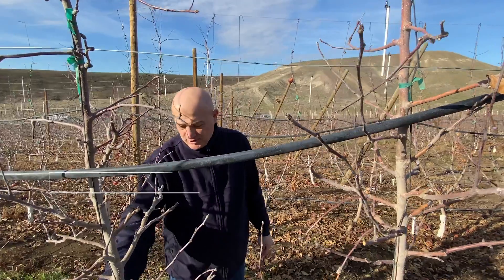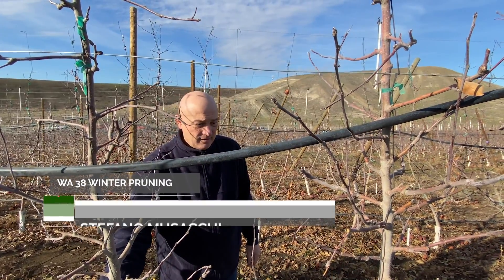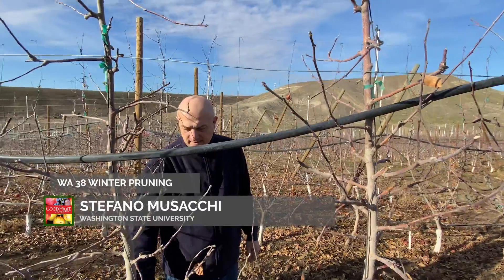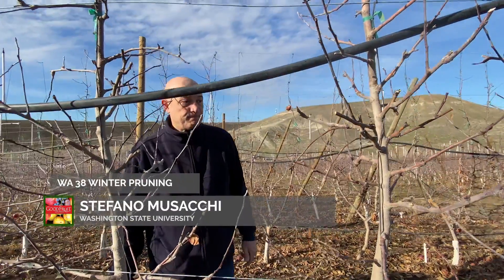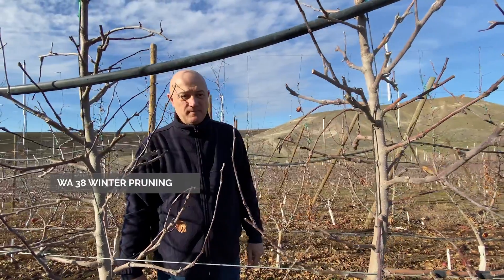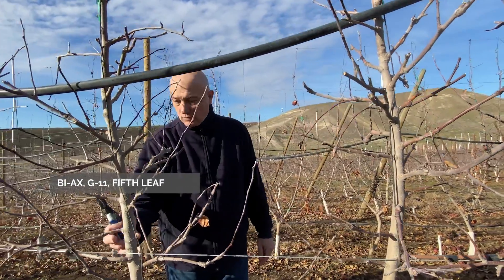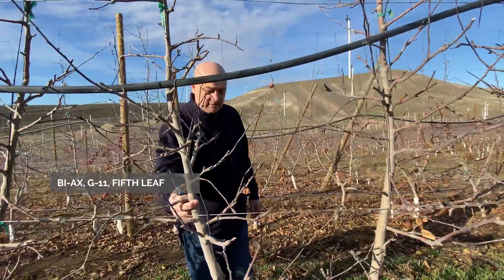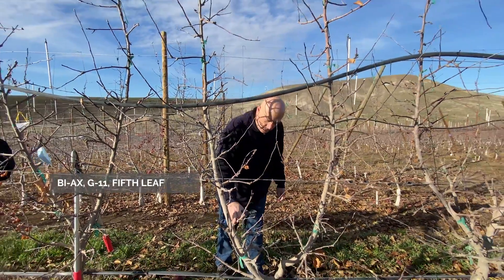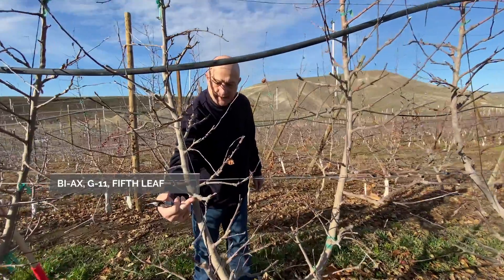We are in a biax orchard. The Rustokith G11 is going in the fifth leaf and the crop was around 20-25 bins in the last season. What we notice is that the trees are feathered — they got good feathering — and they have been click pruned from the beginning. It's a kind of good example.